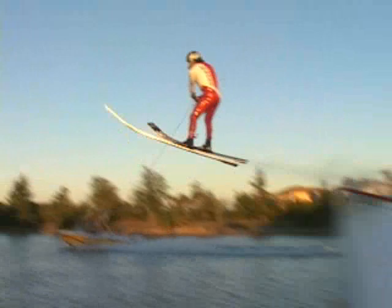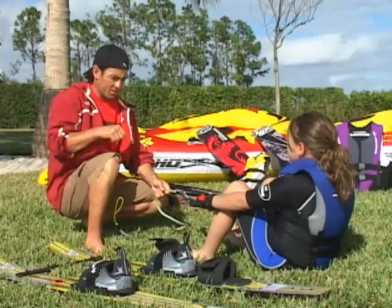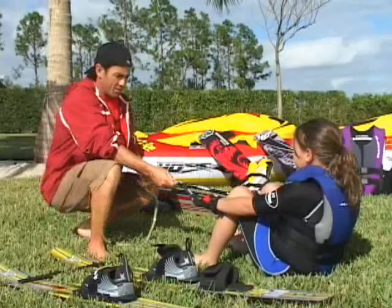World overall champion and 11-time world record holder Jarrett Llewellyn will coach you through the essential elements of water sports and show you how to teach even the youngest riders the basics.